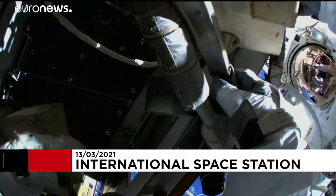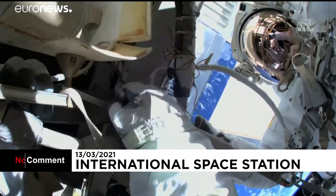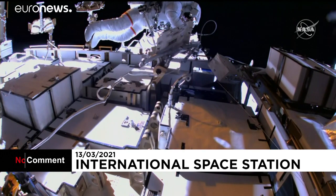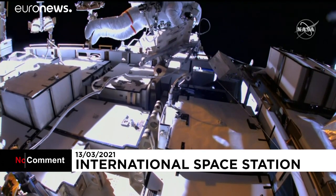This is the jumper that he will coil and relocate to near the airlock. Then he'll be demating it, then mating it to the vent tool adapter, and then opening the valve.